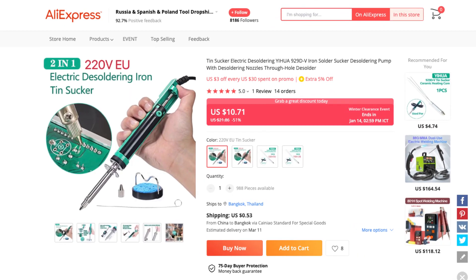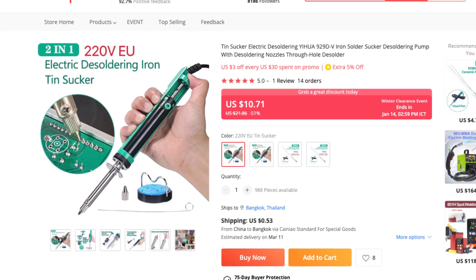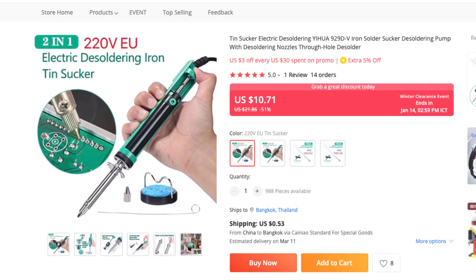I accidentally ran into this — the Yehua 929DV. I got it on sale for around $10, so I decided to try it out.